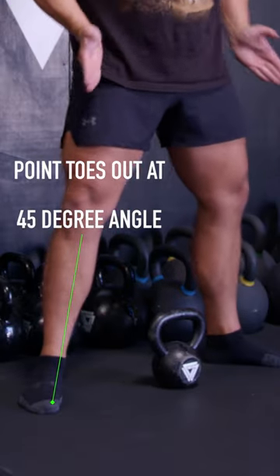Once you're set up, point the toes out at a 45 degree angle so your knees can track your toes and you can better mobilize your hips in the squat position.